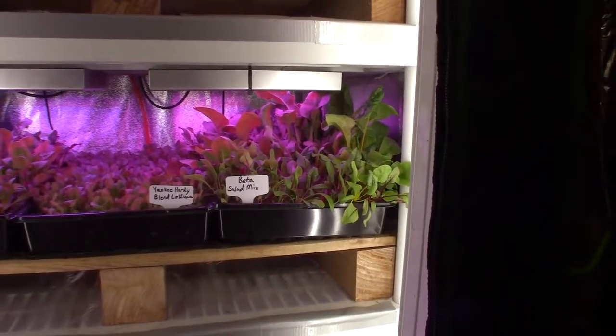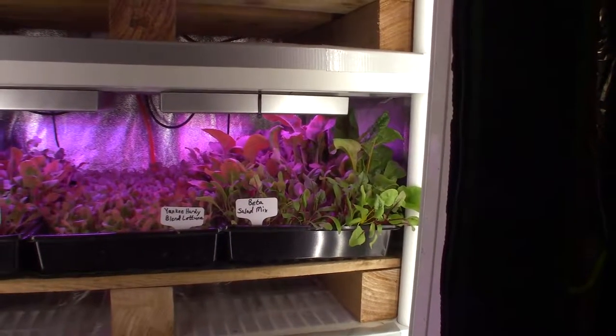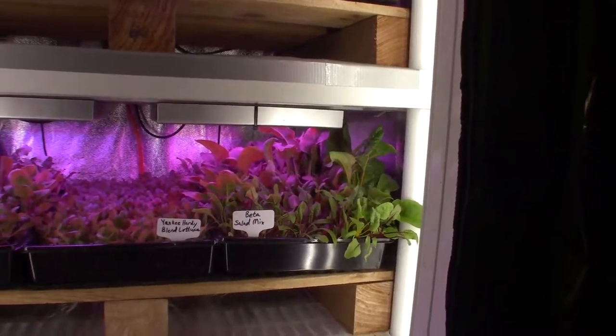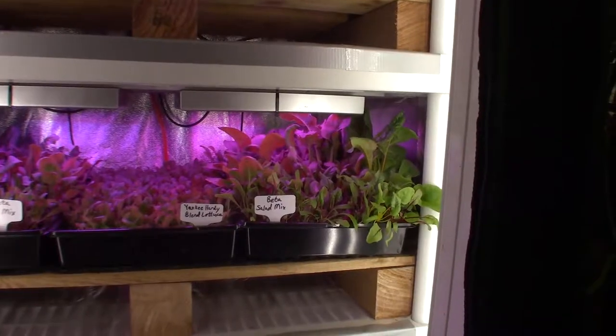That one tray at its current state is probably a meal for Paula and I — maybe two salads worth. So that's pretty good.